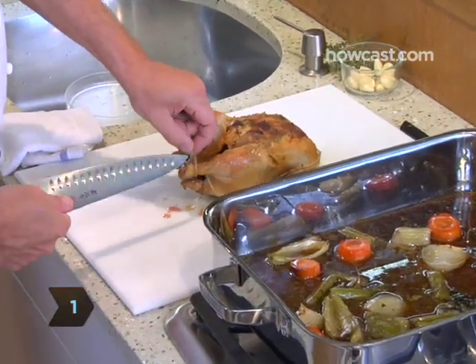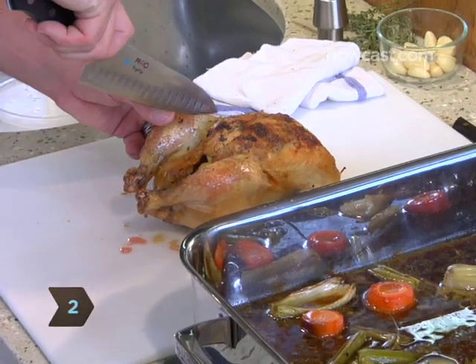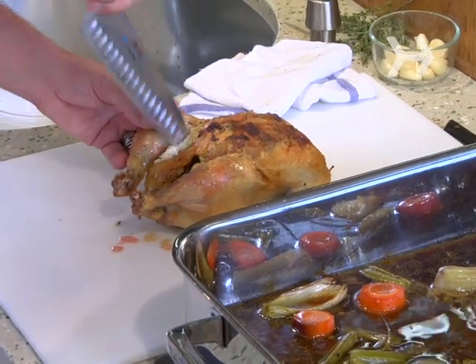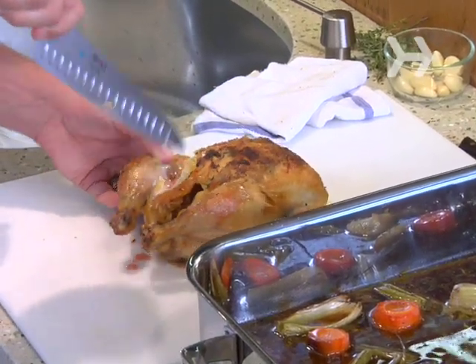Step one: cut the trussing string. Step two: remove the leg and thigh. Cut right between the breast and the thigh — slice right there, cut down a little bit, pull away, and it comes off very easily.